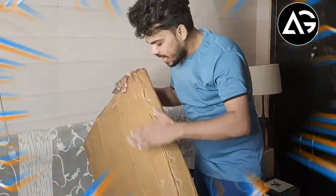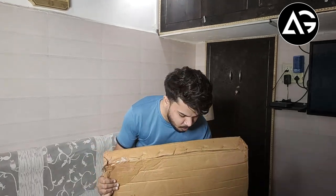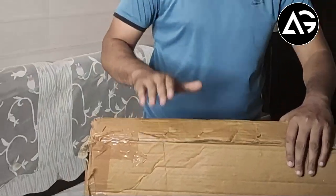Okay, so finally we have our friend from Amazon. Because you will help us in our video. But let's do it on the unboxing and let's tell you what we're taking today.